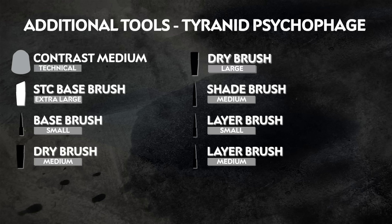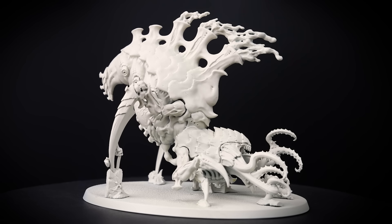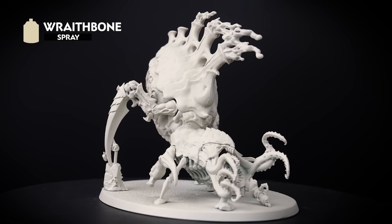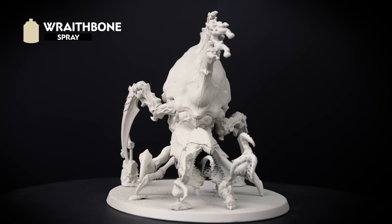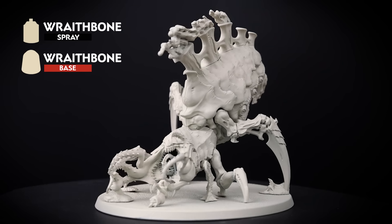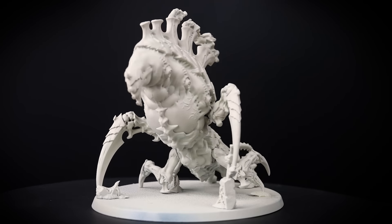And also if you don't have mediums, you can swap these out with water instead. The first thing we need to do is undercoat the model, and for this colour scheme we've used Wraithbone. It's a nice warm undercoat that can get us ready for those contrast colours we'll be using. It's also a good idea to have a pot of Wraithbone to hand, just in case we need to tidy up any mistakes later on.